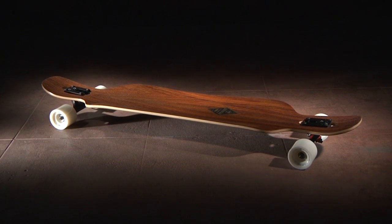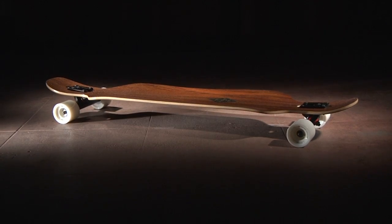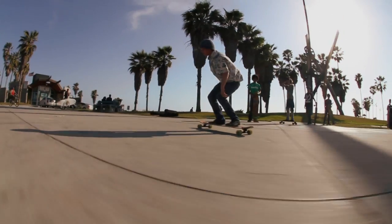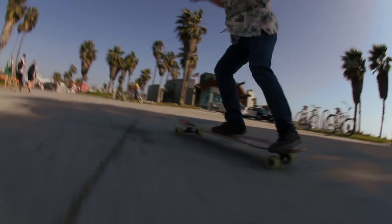The 2014 Genesis is our top-of-the-line cruiser board. It has a drop-through shape that gets you lower to the ground for ease of pushing as well as power sliding. It features a fiberglass reinforced flex that offers a more responsive ride with a wider, more functional standing platform and kicktails for added freestyle versatility.